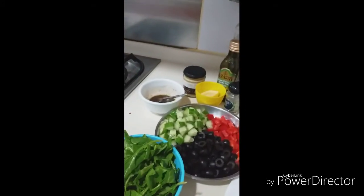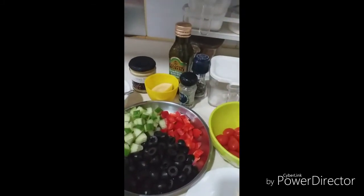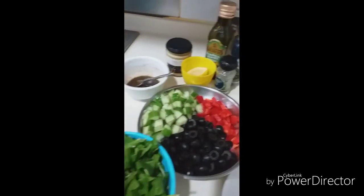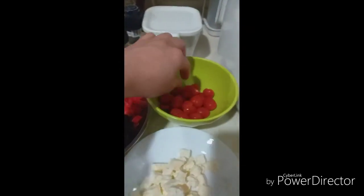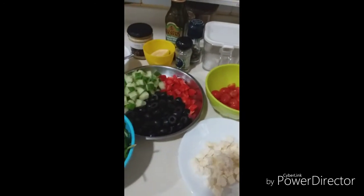What I did is I just chopped them into cubes — I want them uniform. All are in cubes, except for the cherry tomatoes which you can't make into cubes, so I just cut them in half. Yeah, that's my version.